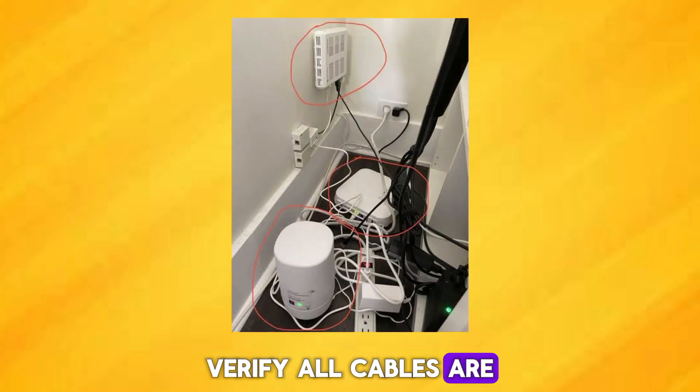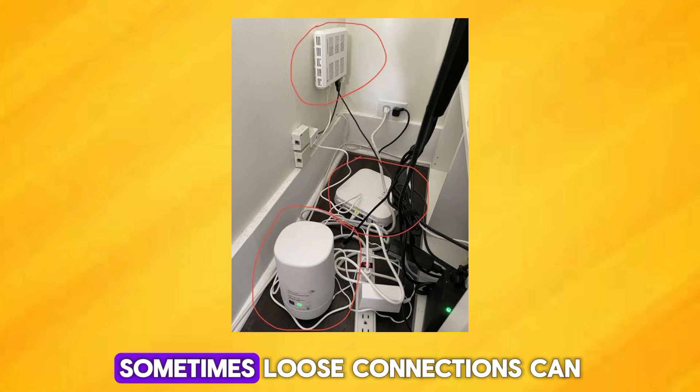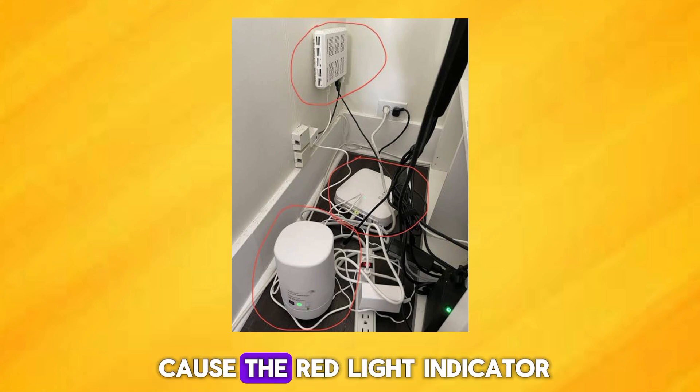Verify all cables are securely connected to both the Wi-Fi booster and the power source. Sometimes, loose connections can cause the red light indicator.